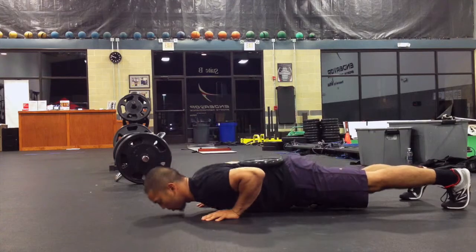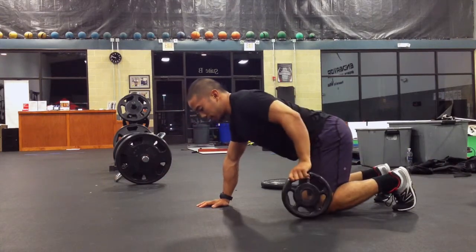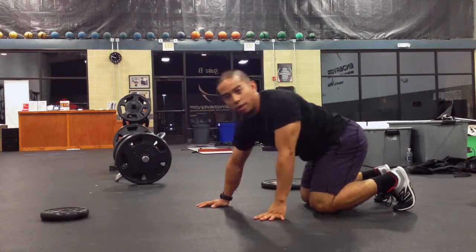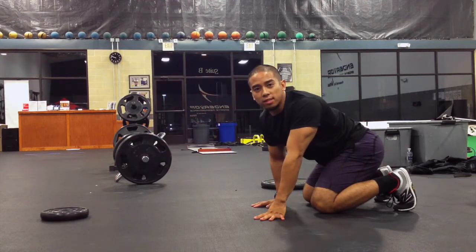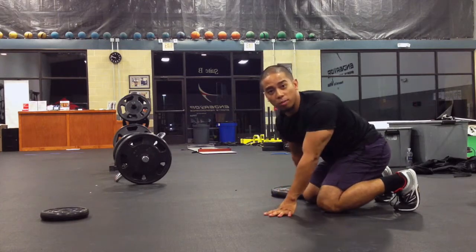From here, perform the push-up, and when done, just slide the weight to the side — and that's it. However, the 10-pound plate is really not what we're looking for in terms of loading parameters.